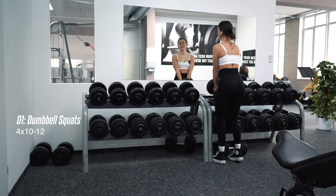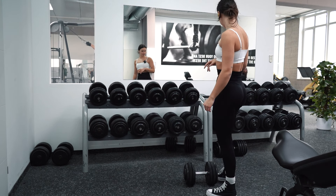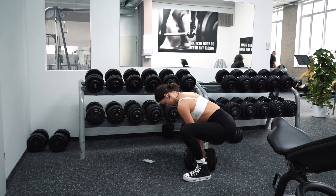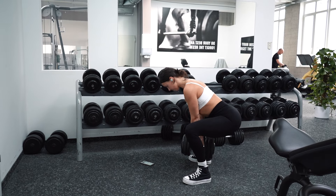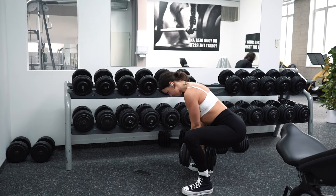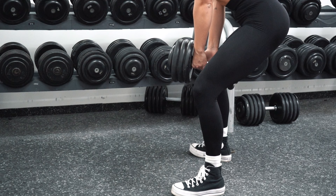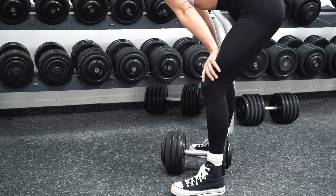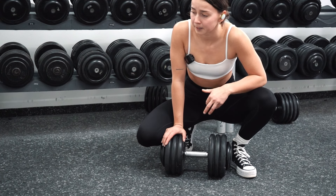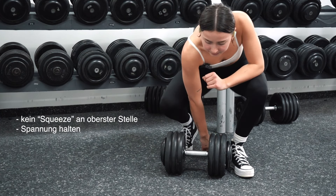Next up we have Dumbbell Squats. I do the same as before — warm up with a lighter weight and work up slowly and controlled. What's important in this exercise is that you don't let the muscle tension go. Don't go to the full lockout at the top position — always keep tension on the muscles and hold it.